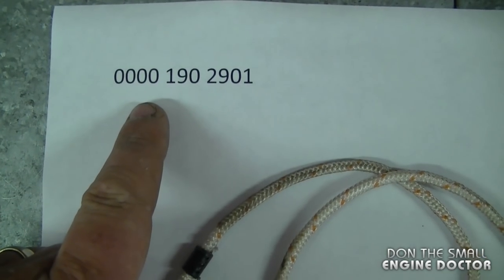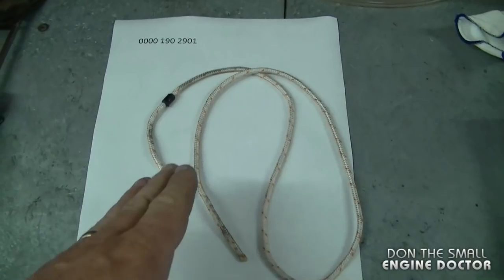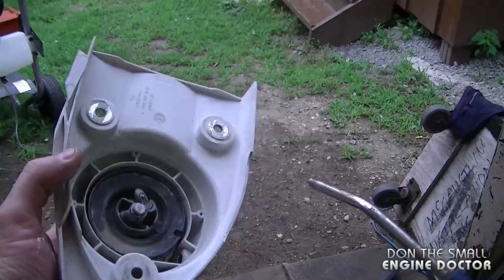Here's the fitted line from Stihl. If you want this one, it's part number 0000 190 2901. Now if you don't want this type of line, you can change the handle and use a different rope without the grommets.